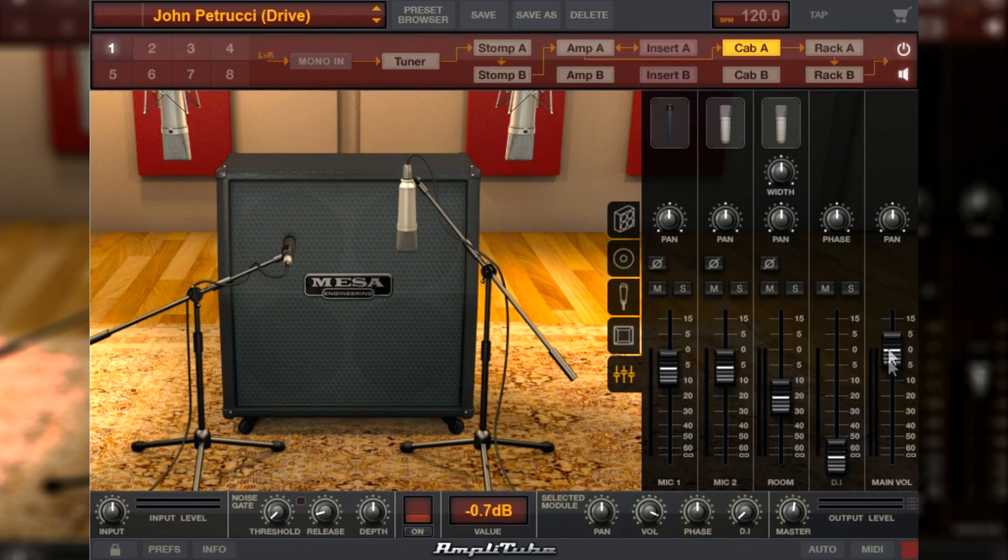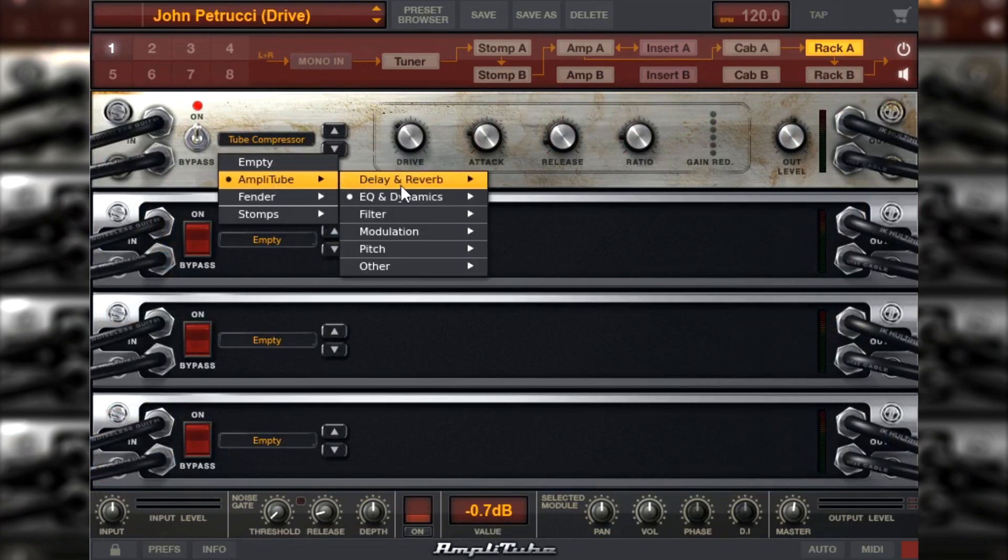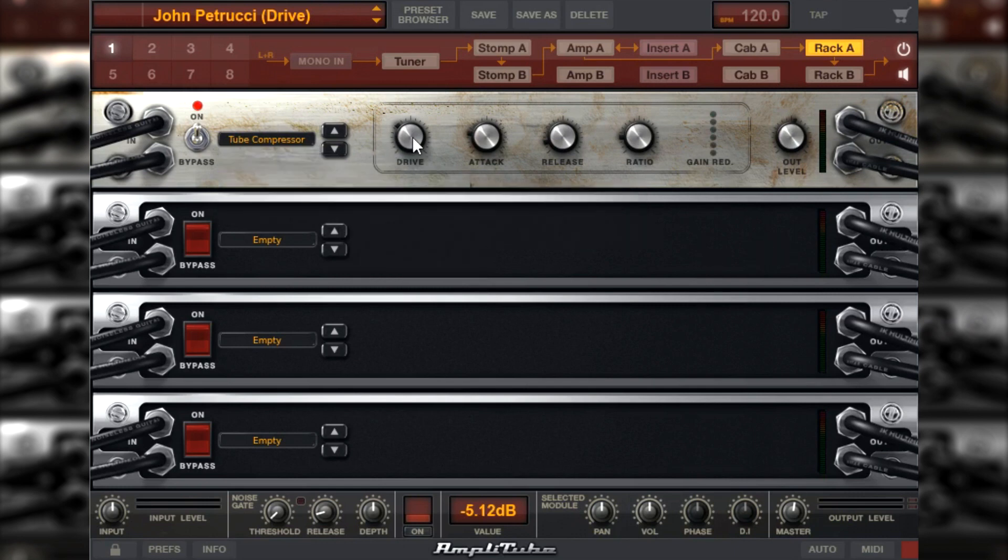Nos racks, no rack A, a gente tem esse Tube Compressor — Amplitube, Ekesi Dynamics, Tube Compressor. Aqui a gente vai ter: Drive menos 5.12, Attack 27.2, Release 197.7 e Ratio 2.04. Então esse daí foi o nosso preset de hoje.